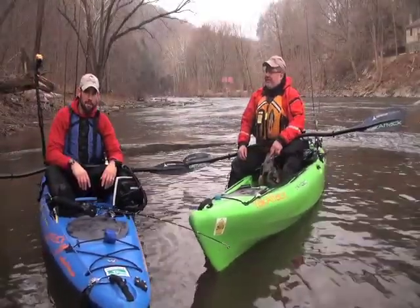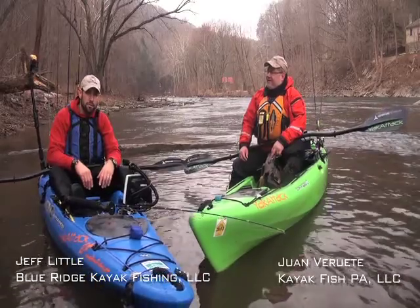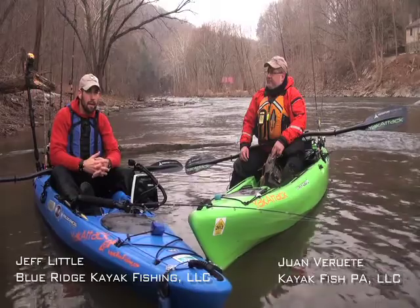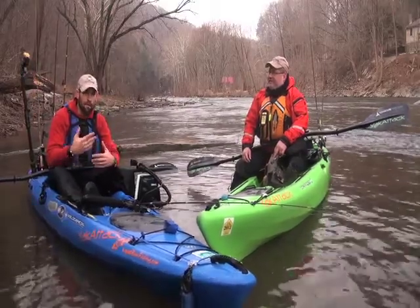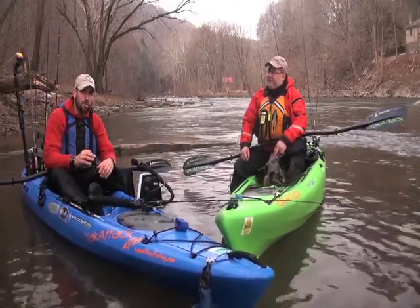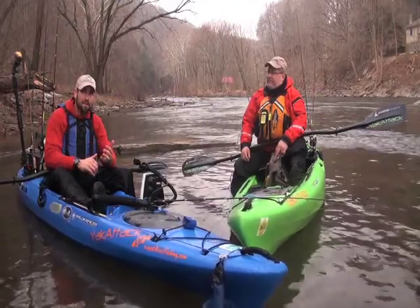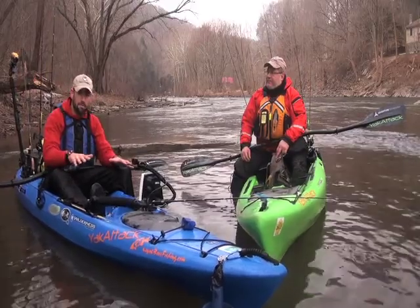Jeff Little here with fellow Wilderness Systems Pro Staffer Juan Verrute. Both of us have earned American Canoe Association certification as paddling instructors. And while at first glance it may not look like having proper paddling form is that important to you as a fisherman, we're going to show you a couple of tricks that are really going to help you improve your paddling technique but also improve your effectiveness as a fisherman from the platform of a kayak.